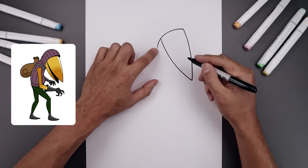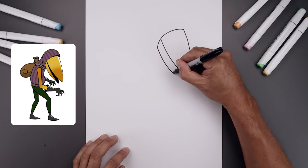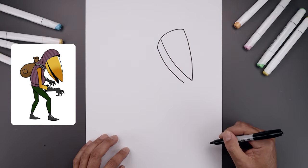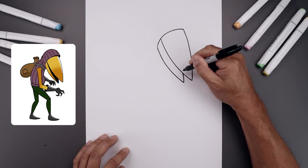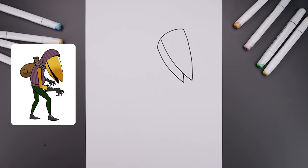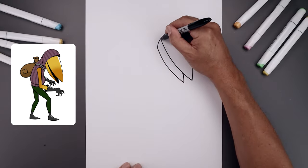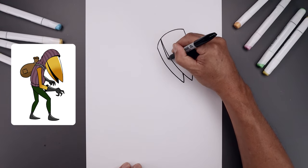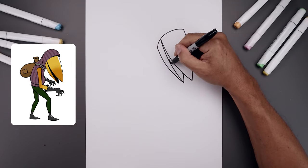Draw another curve along the bottom of the beak. Starting down here, just follow that same curve and pull that out, then tuck this up underneath the top of the beak with a slight bend. Now connect the top of the beak to the tip with another curve — bend that out and it'll fill the inside of the mouth.